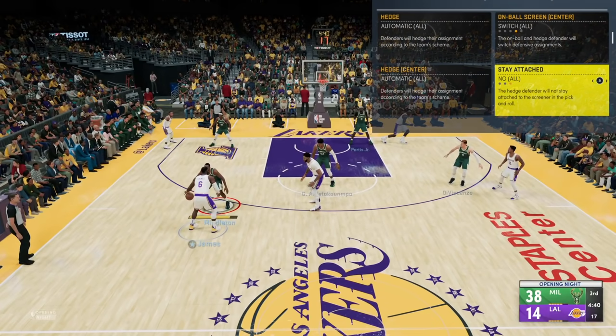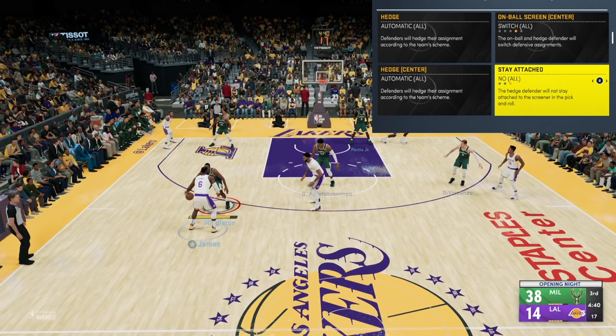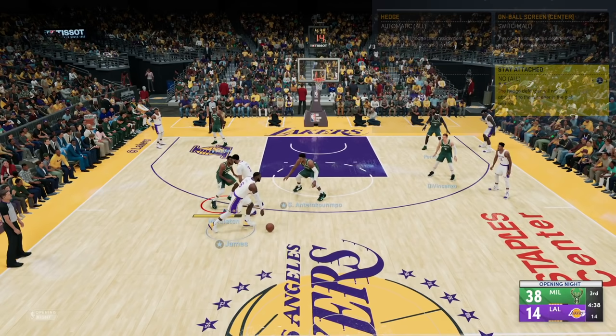Let's start off with the key pick and roll defensive settings. You want to make sure stay attached is set to no, and then for your on-ball screen and hedge — for center or non-center — make sure on-ball screen is set to switch and the hedge is on automatic. If you do that you're gonna switch every pick and roll, and obviously you want a switchable team here so the Bucks are perfect for that. As a pick and roll develops here between LeBron and AD, I'm controlling Middleton, but because there's no stay attached, Giannis is already hedging out getting ready for the switch.